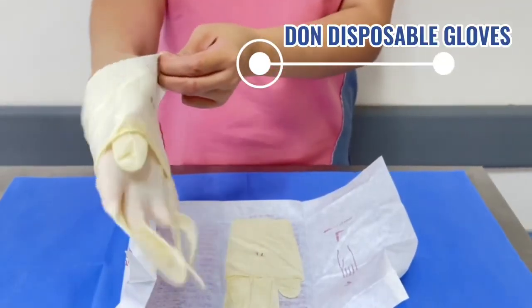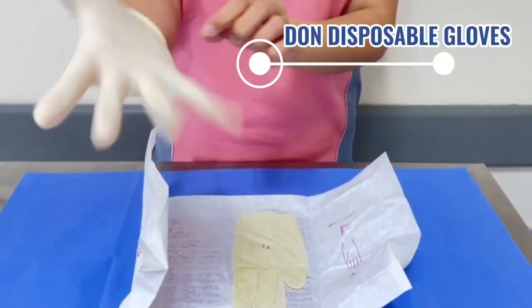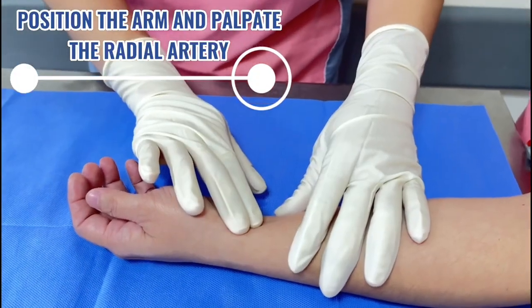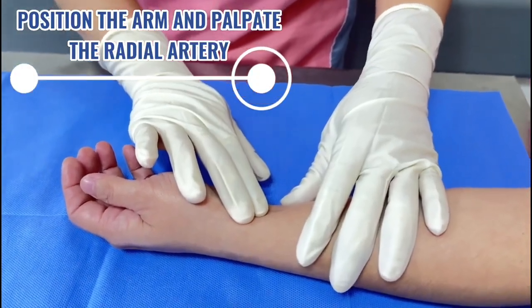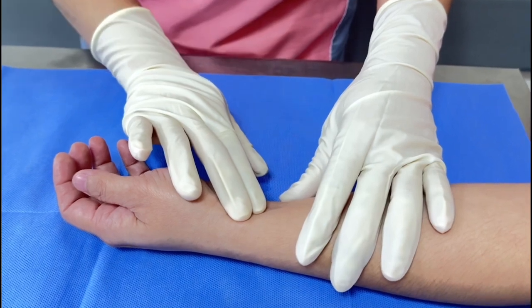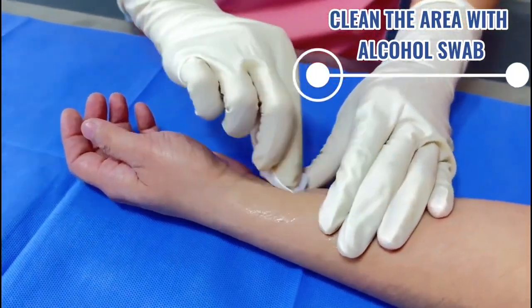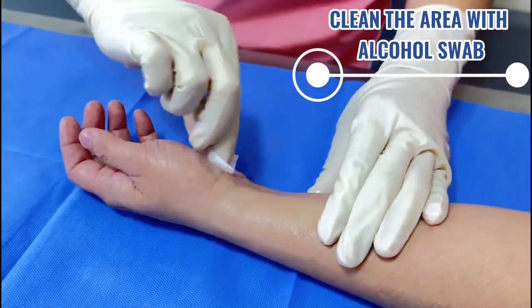Then, put on disposable gloves. Position the arm and palpate the radial artery. Clean the area with antiseptic skin preparation or alcohol swab.